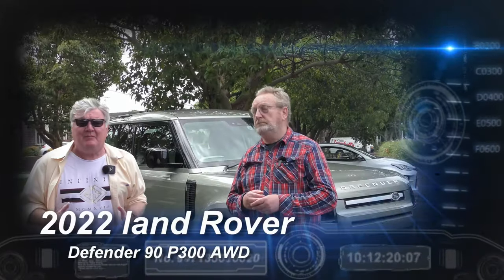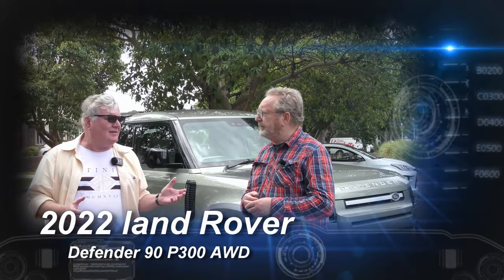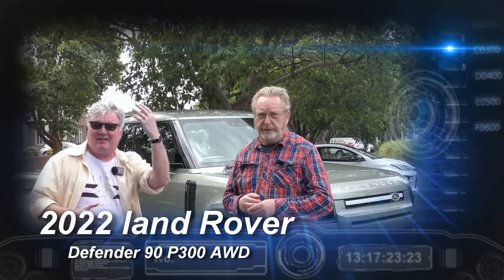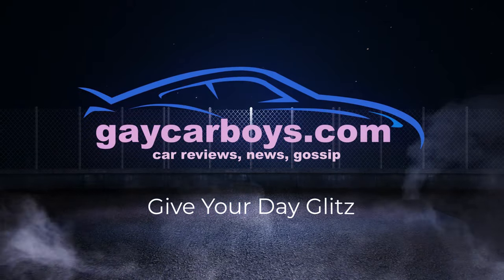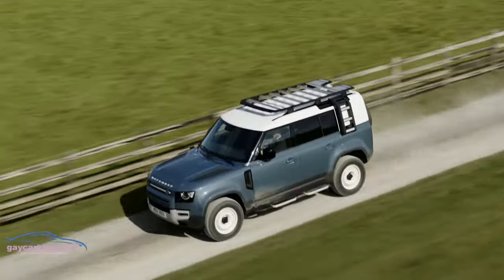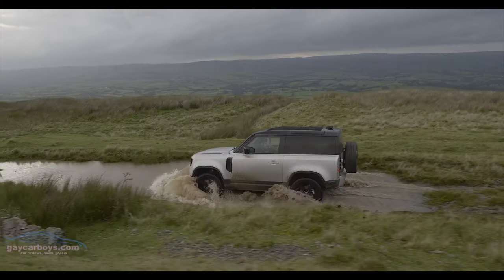David, I've got something unbelievably cute this week. It is a Land Rover Defender 90 P300. This is the one we reviewed a little while ago - it's the five-door model. What's the main difference? Two doors.